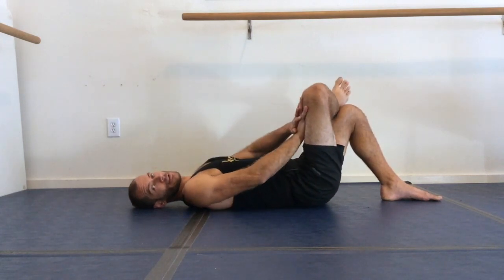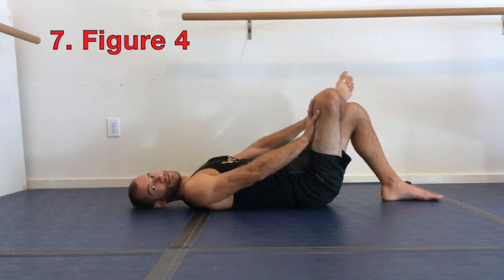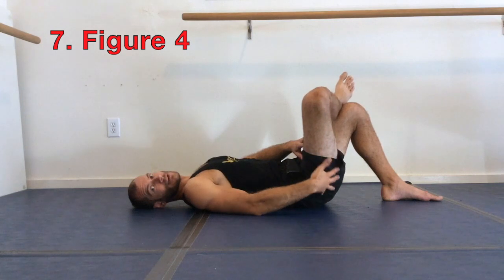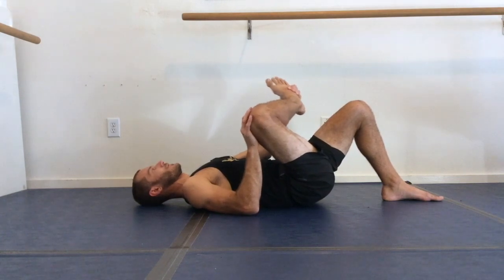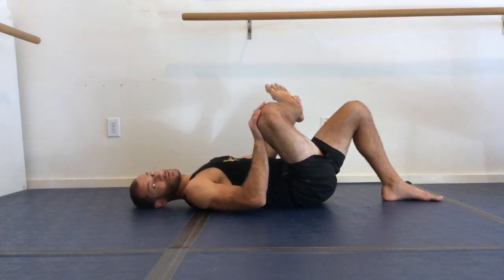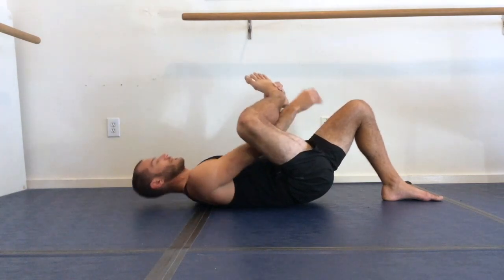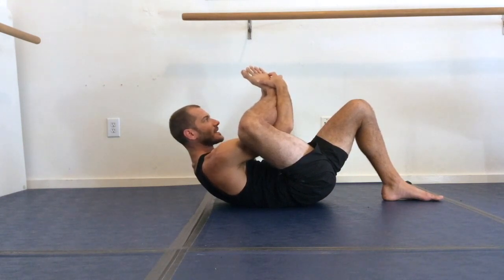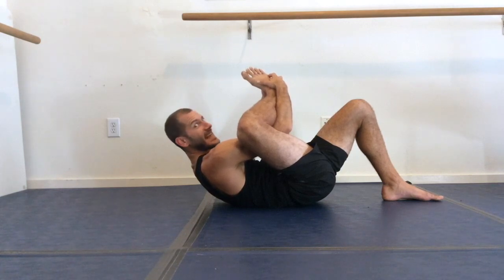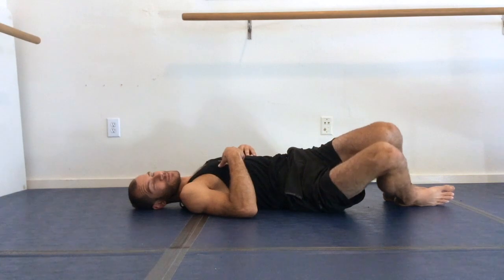Now cross that right leg over the left and press it away from you — there's your figure four. This is an important stretch; you can feel it on the outside of your hip. If you can, go ahead and grip your foot or ankle joint, add a little torque on that femur, and stretch into that hip socket. I like to curl up and add a nice stretch in here at the hips. Figure four feels good — then just step that leg down.